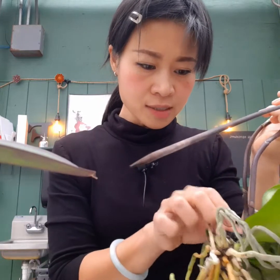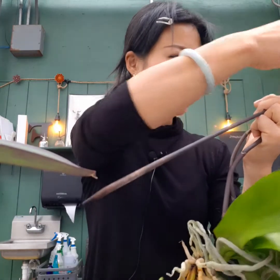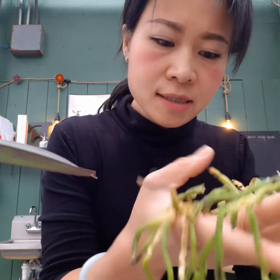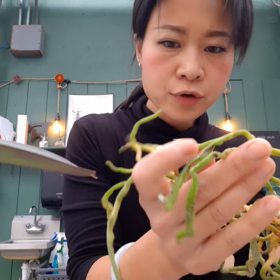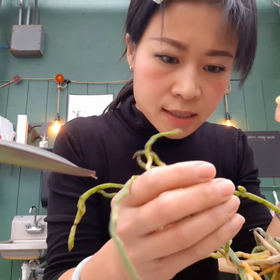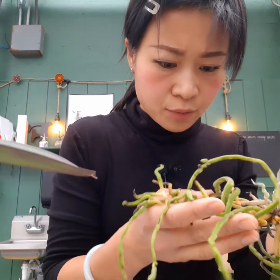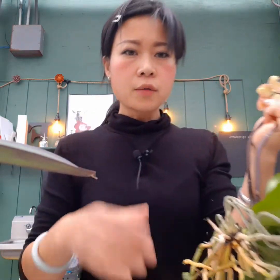Since I brought them home and gave them a rinse, I can already see some really good signs of improvement. Let me show you — you can see some new growth and new buds coming off the roots on the side. They're definitely improving.